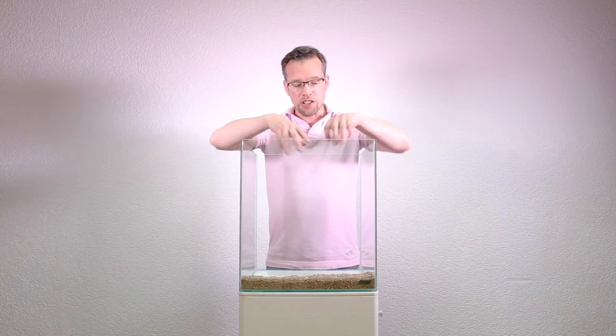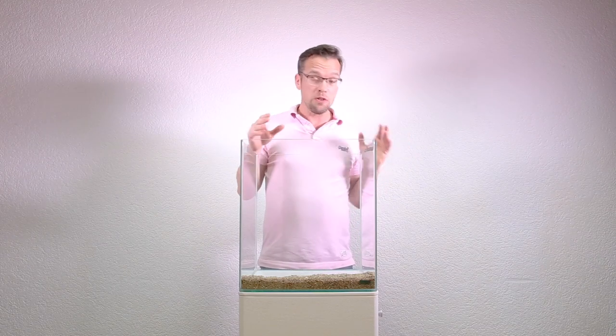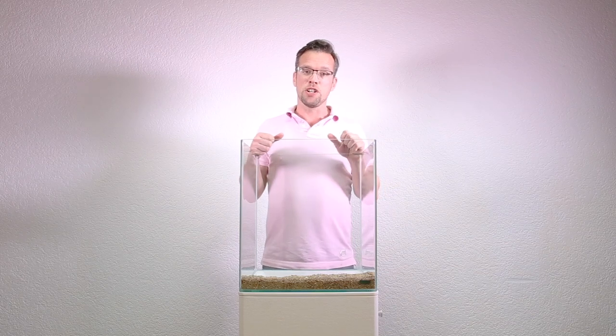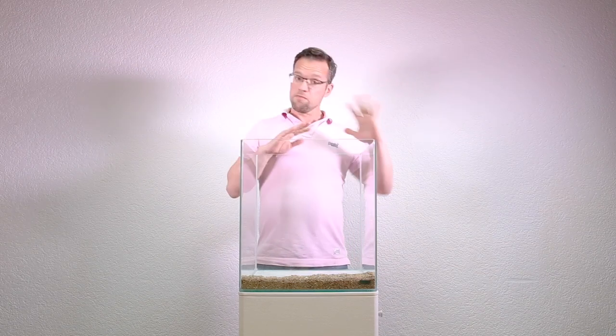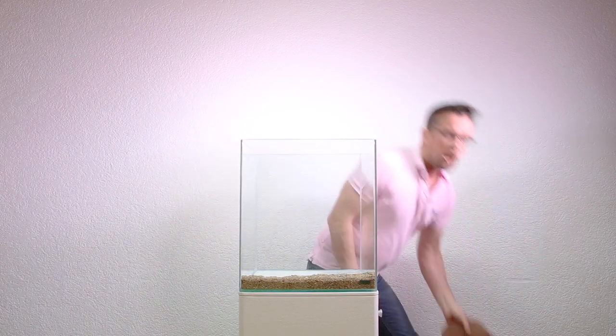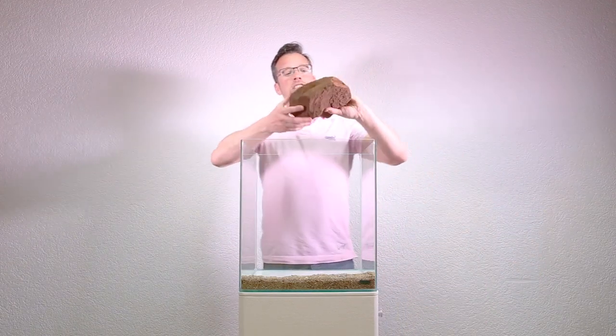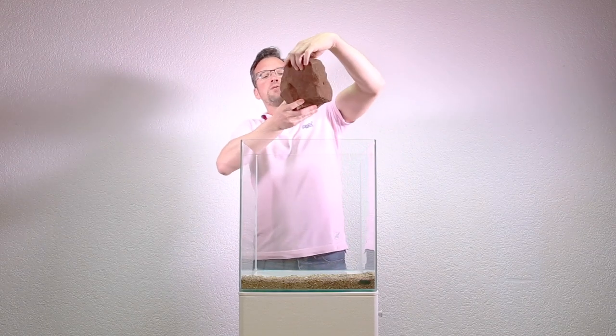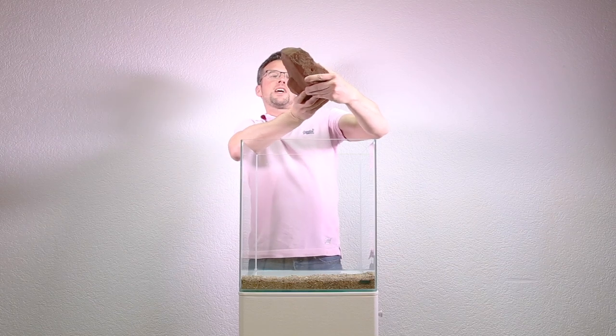We've installed our first layer of Burma gravel and now I'm going to install our stone, which is a really interesting stone. It's called red sandstone and it's found locally all around this area. Yesterday as part of our scape hunting expedition we went and saw absolutely loads of this stuff — some great monuments. When installing my stone I always start off with the largest piece, which I call the master stone or focal stone, and I look at it and think: what's the most interesting side?